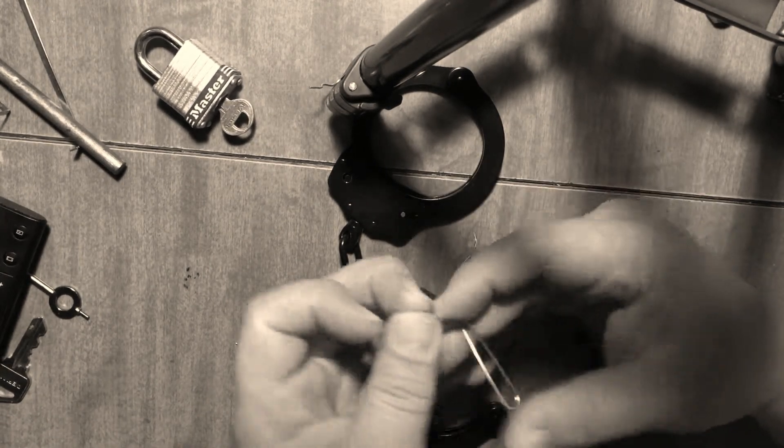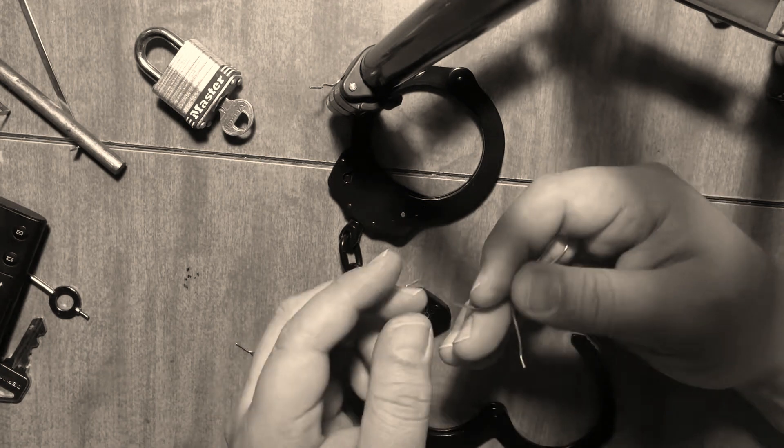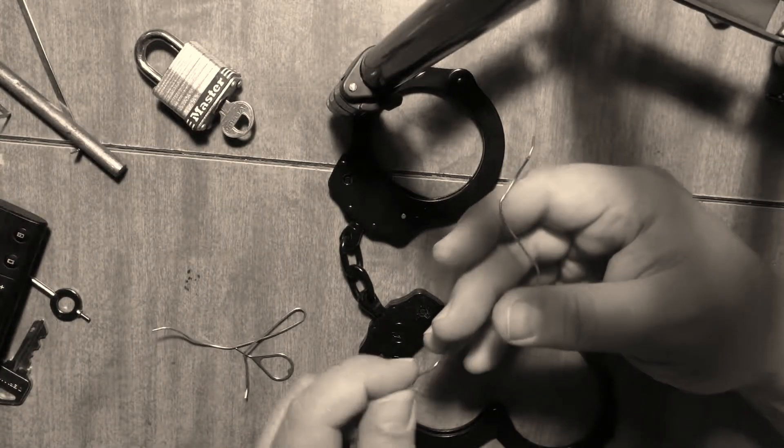So the trick with this one is the bend — you have to bend it a little bit. It's been a long time since I've played with these.